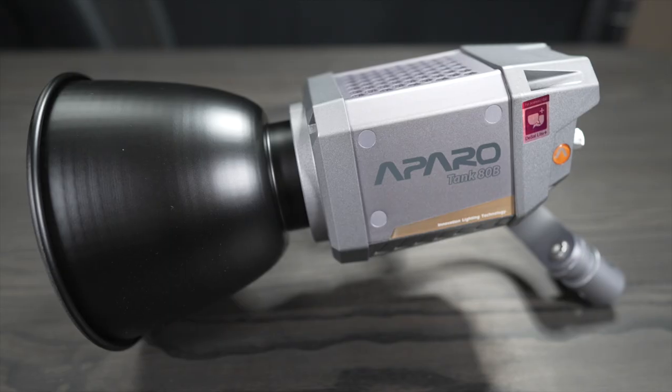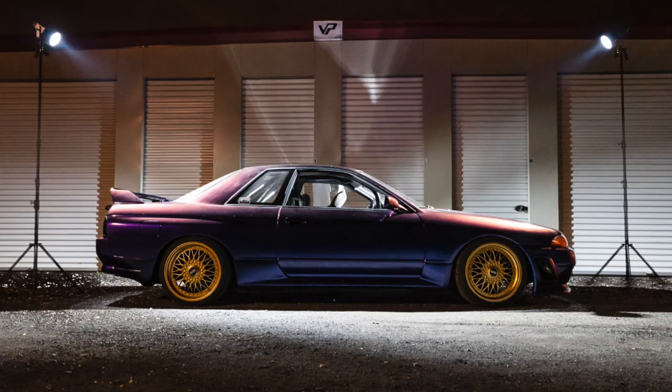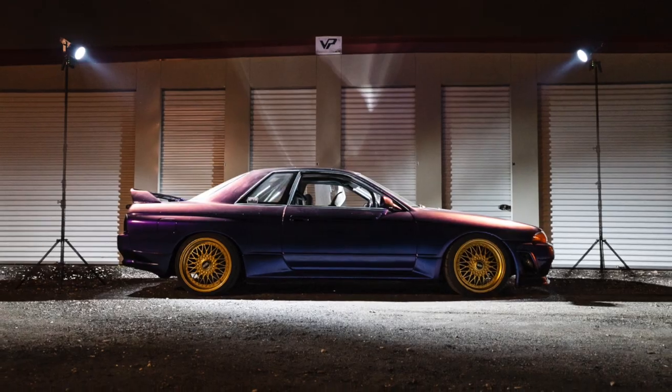On today's video we're going to talk about the brand new Aparo Tank 80B and I'm going to tell you why this is one of the coolest lights I've tried out in a long time. We're going to take it to the garage, do a little bit of lighting, and we're also going to use it on a small little car photo shoot.